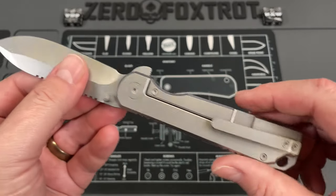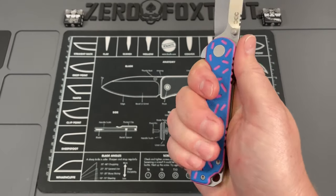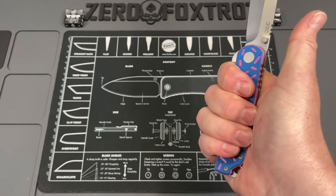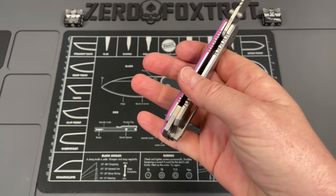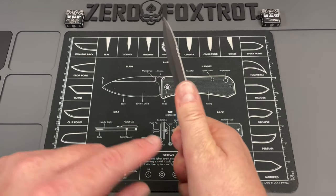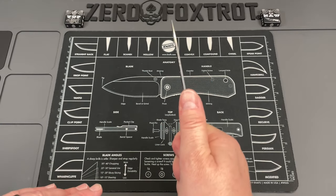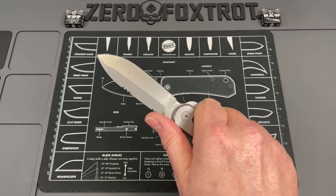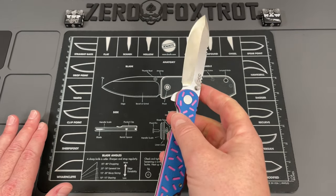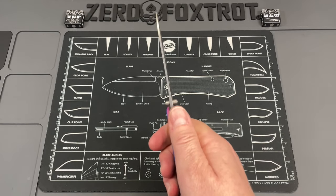There is some jimping back here that doesn't need to be there. Up near the top it's fine, but back here I can feel it in the heel of my hand when I'm really bearing down — especially if I'm up further on the knife. It's not super uncomfortable but it definitely detracts from the comfort levels. Also, the blade kind of rolls out of the cut for me — not as badly as others, I can adjust for it, but it does want to roll out of the alignment of the cut.